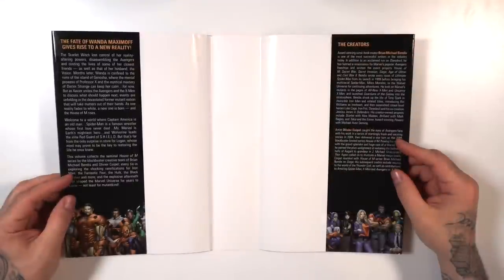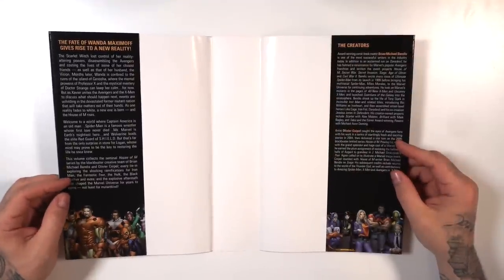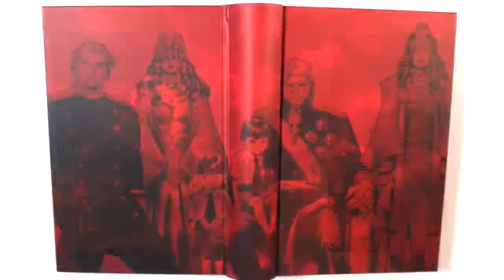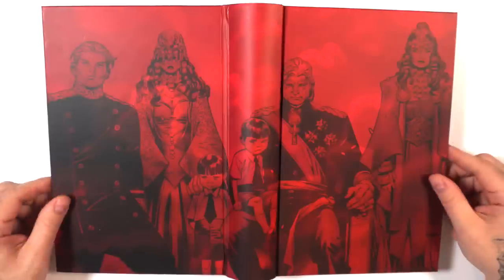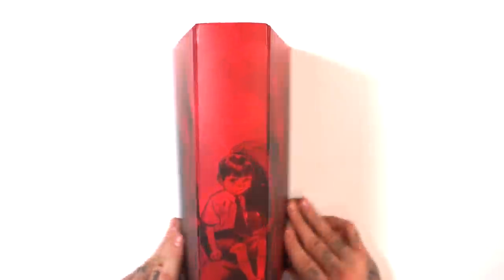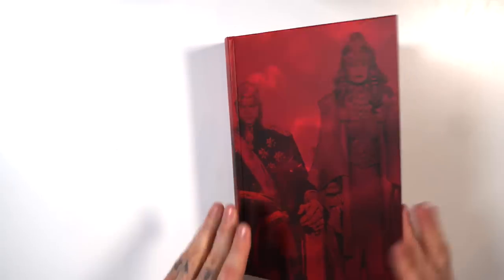On the inside of the dust jacket, as always, there's a synopsis of the story on the left and a biography of the creators on the right. Then you have the royal family wraparound cover. This is a world where Magneto is king, all due to Scarlet Witch and her reality-warping powers.